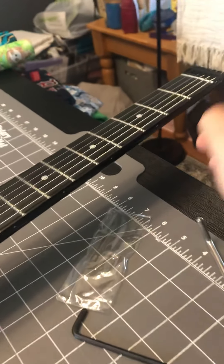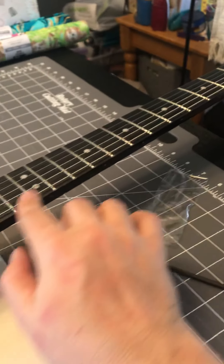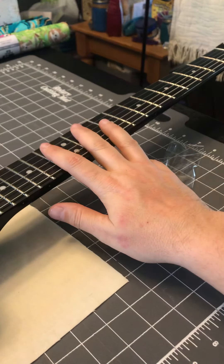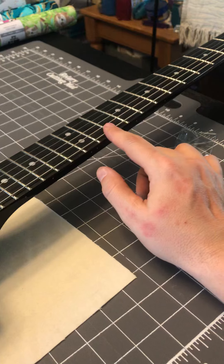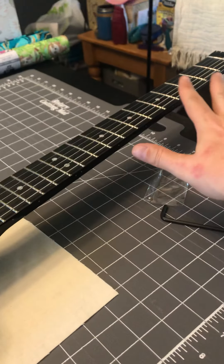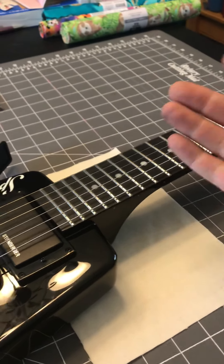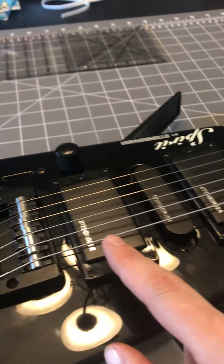As long as that's good to go, the other thing to look at is the truss rod. I checked the neck relief last night — this is a pretty straight neck. So between all of that, if the string action is too high, I know I just need to bring the saddle down.